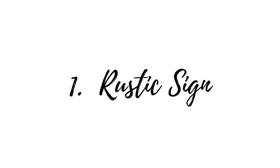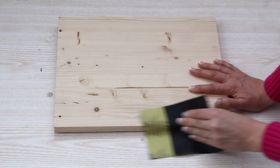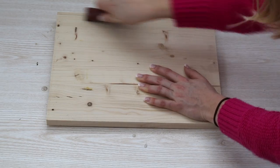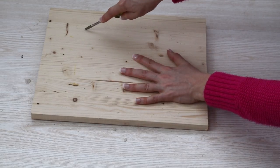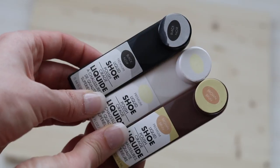First up is a rustic wood pallet sign. I actually had a piece of wood sitting at home, but even if you don't, you can get one cut like that for free — it's literally like a dollar. I went through and I sanded it down, and then I scuffed it up using a flat head screwdriver to give it that rustic look. We actually ran out of stain this week, and I didn't want to go spend like eight or ten dollars on stain, so I decided to use shoe polish from the Dollar Tree.